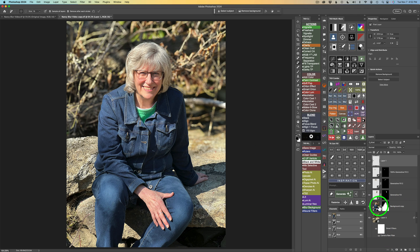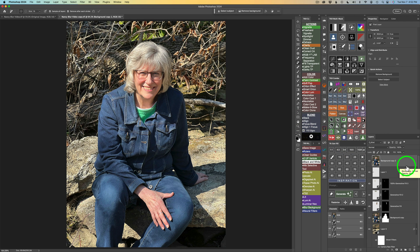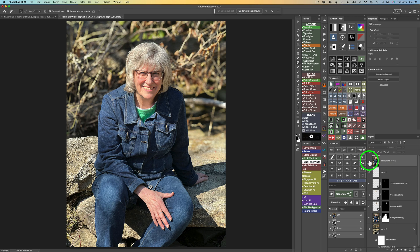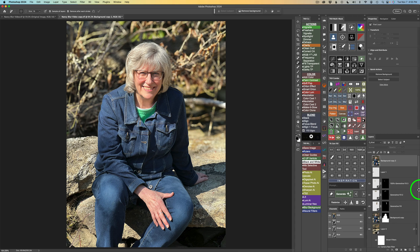Let's go ahead and see a before and after. I'll go to the background layer, do Command or Control-J to copy it onto a new layer, drag it to the top of the layer stack, and delete the mask. Now you can see where we started out. If I shut this layer off, now you can see the blurred background. So here is the before, and here is the after. With this technique, you'll get much more realistic blurring results than if you just use the new Lens Blur in Lightroom or Camera Raw alone.